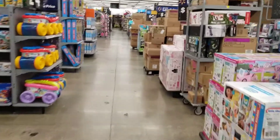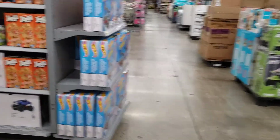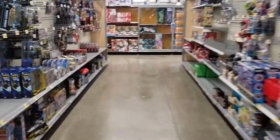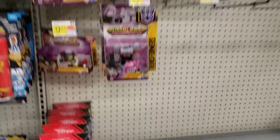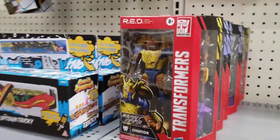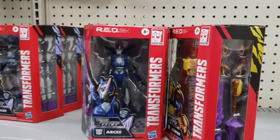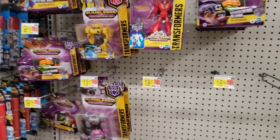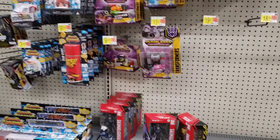We're at Walmart and it looks nice because they have a display right now. I want to see what they have over here on the shelves. We've got some figures already out, which is nice. We're gonna take one and call it a day over here. That's all they have over here that is worth it.